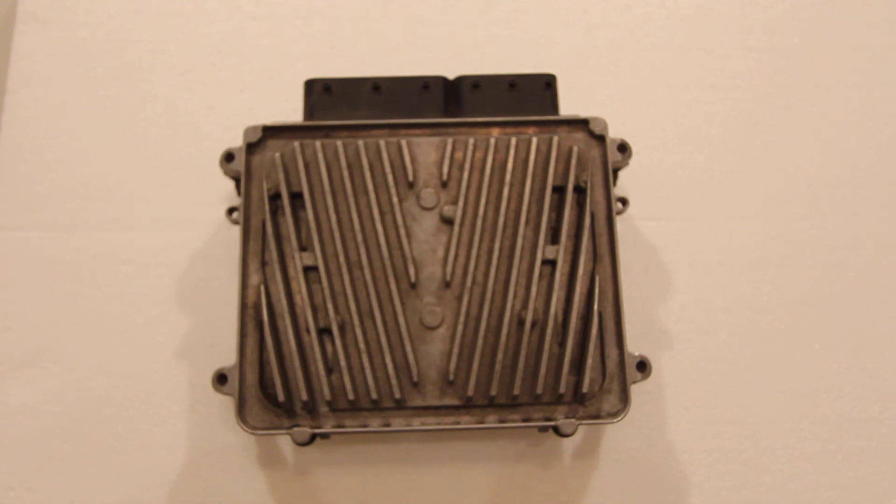Hey everybody, it's Eric here with Spartan Auto Works. Today we're talking about Mercedes DMEs — Digital Motor Electronics — basically the same thing as an ECM or PCM here in the States. The Europeans like to refer to it as DME.